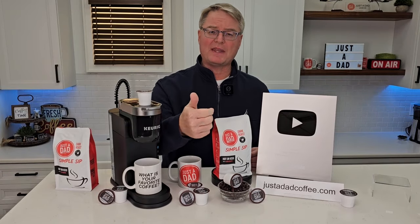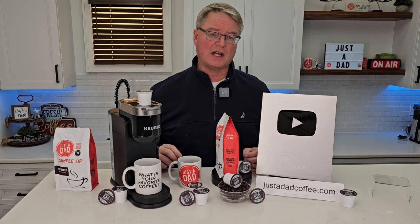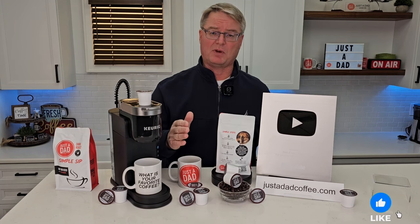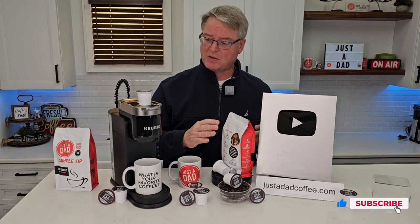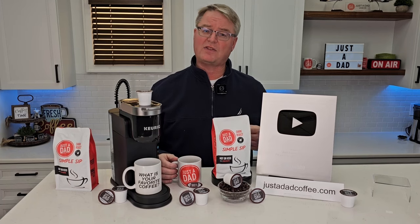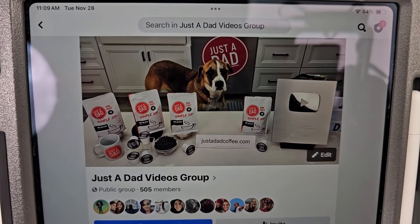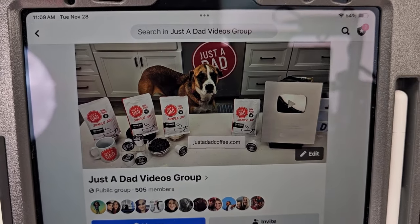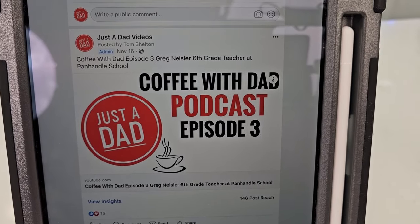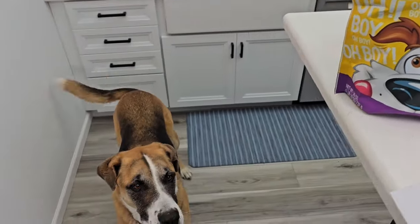Thanks everybody for watching. If you could hit the thumbs up button, that really helps out my YouTube channel. You can purchase my coffee right below the video or go to justadadcoffee.com. YouTube just sent me my 100,000 subscriber plaque — that would not be possible without everybody's support. I'm excited for this new adventure branding my own coffee; it tastes really good and I hope you'll like it. Also check out my Just a Dad Videos group page on Facebook where I do free giveaways and you can see behind the scenes. Check out my Coffee With Dad podcast where I interview different people — I love to hear everybody's story. Hit like, hit subscribe, and thanks so much.